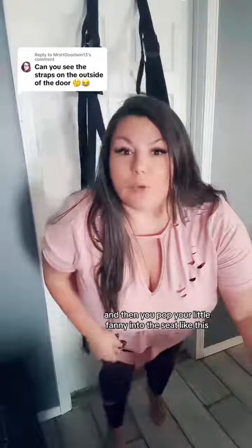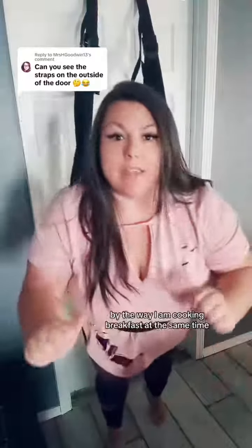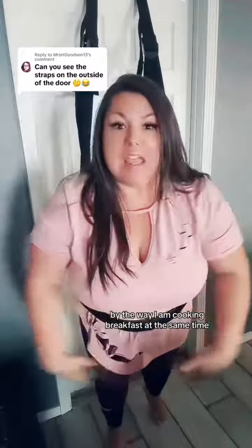By the way, I am cooking breakfast at the same time. So if you're hearing sizzling in the background, it's not McClane.